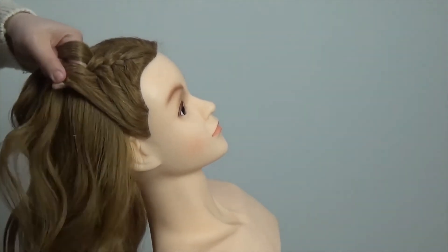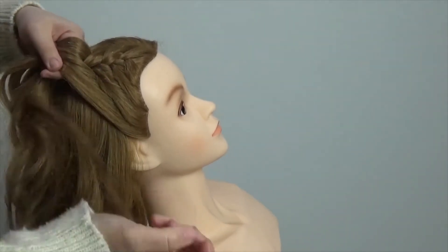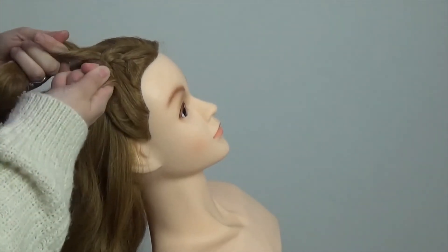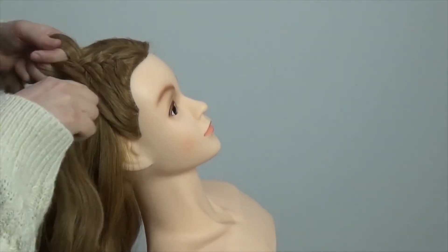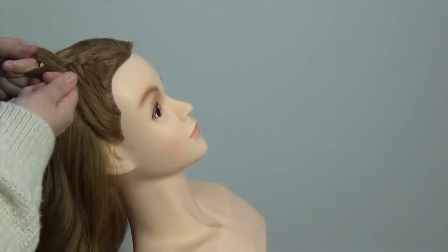If you want a really tight plait, just keep readjusting your hands and squeezing the hair tight, keeping your hand as tight to the plait as you can. You can see my hand isn't halfway down the hair — it's actually sat right against the plait just to hold it all in place.